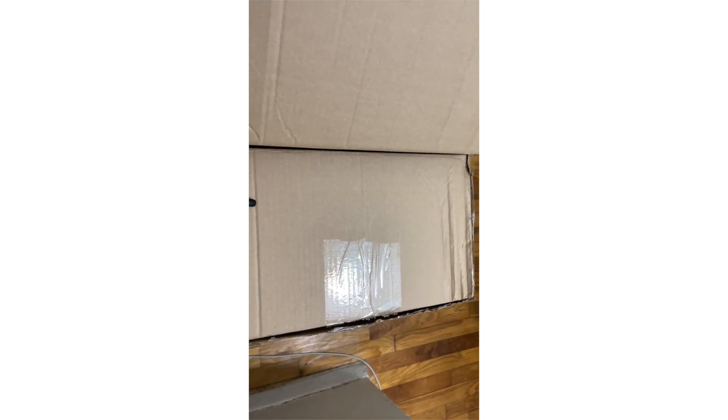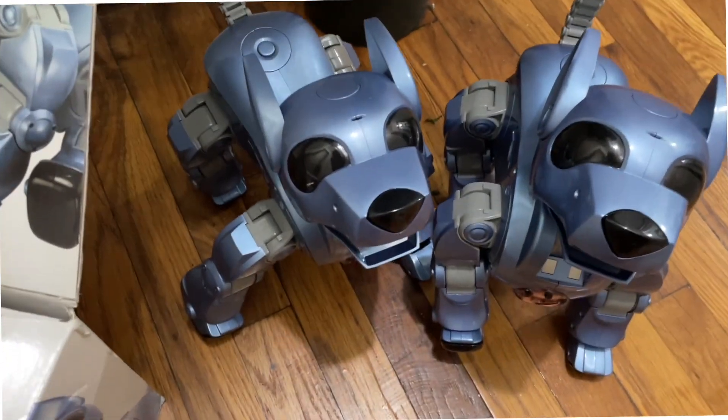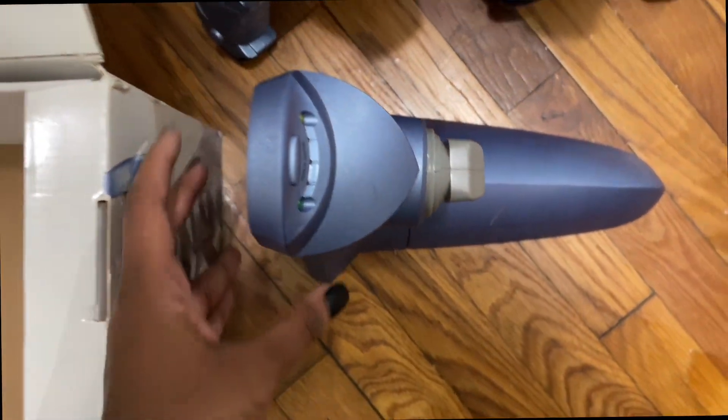Today we're going to be doing an unboxing video and I'm going to be showing you exactly what I got. I got two ICVs on eBay for a really awesome price, so I'm so excited about that.